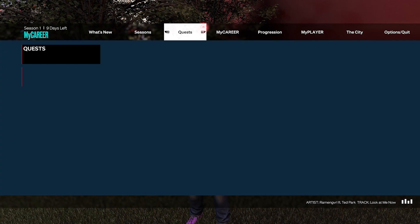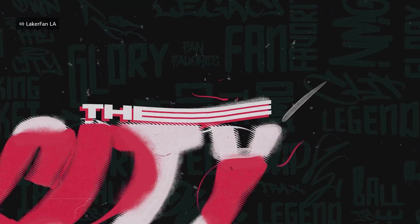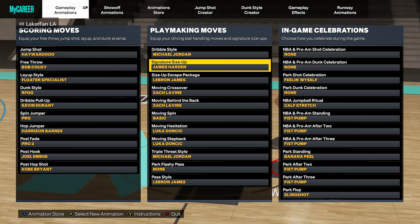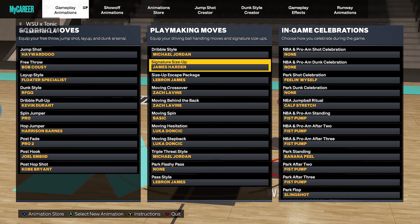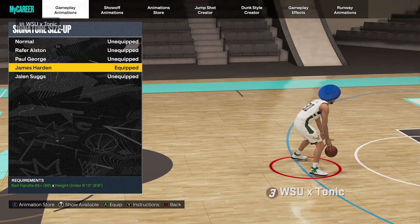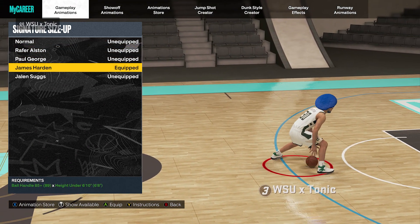What is up YouTube — today we're talking about the James Harden signature size up in NBA 2K23. Quickly, if you guys are new, drop me a like and subscribe, I do appreciate that. So the James Harden signature size up is a very between-the-legs spam type of signature size up.